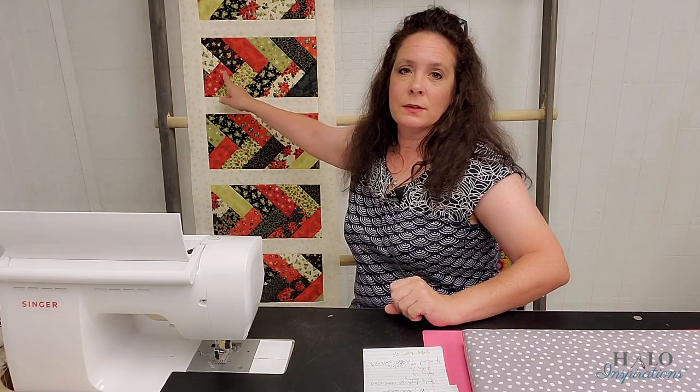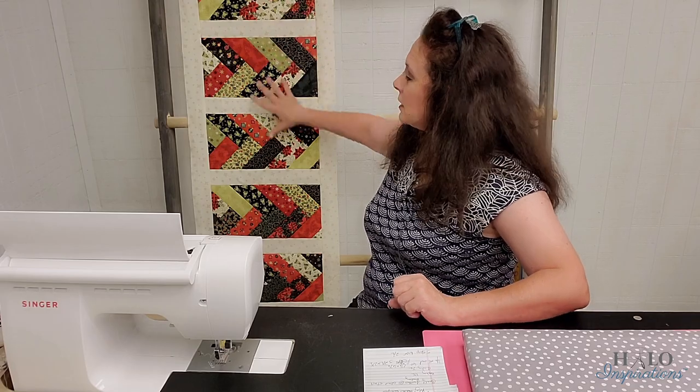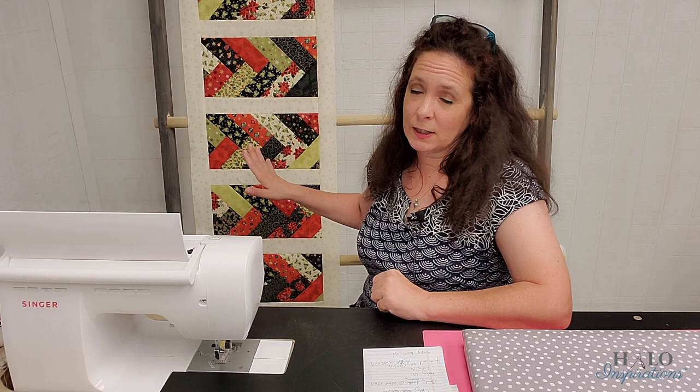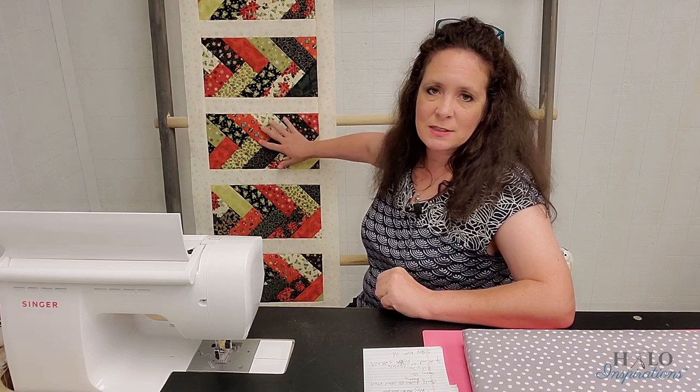This is our Christmas themed table runner and it's a braid — some people call it a friendship braid, some people call it a French braid. This block right here is the braid and I've done a table runner with it. Sometimes when you think about Christmas stuff, you keep it for yourself, but sometimes we're looking for things that are fast, easy, and simple that we can make as a gift. With the sashing included, it means we don't have to worry about any matching seams.